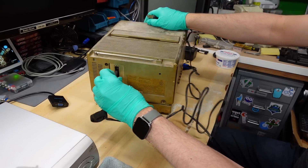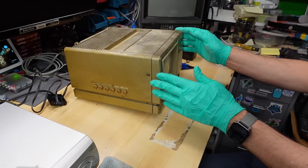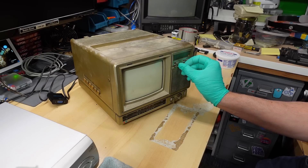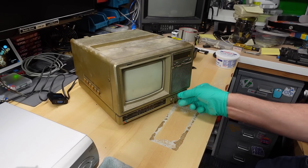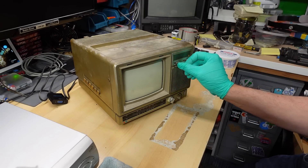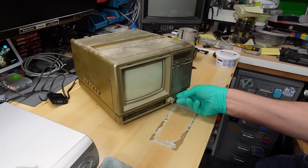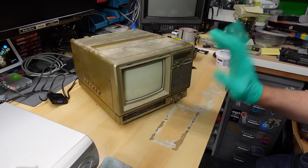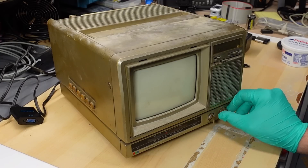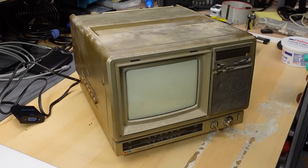Let's see about getting this thing working — I'm just extremely curious. Trying FM first — that's working. AM has a whole lot of buzz, which may work better on battery power rather than mains. Switching to TV now. What's going to happen? Will this old beast even work?